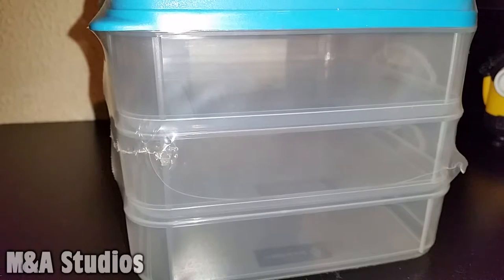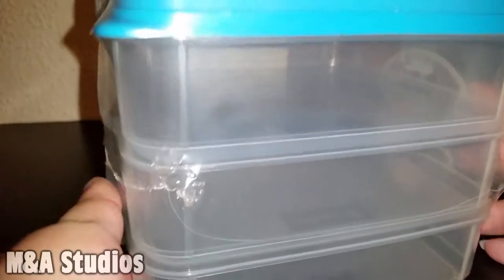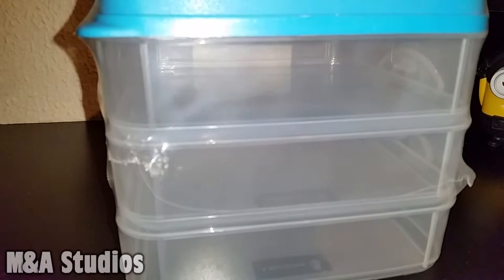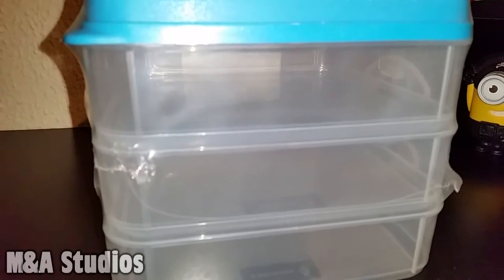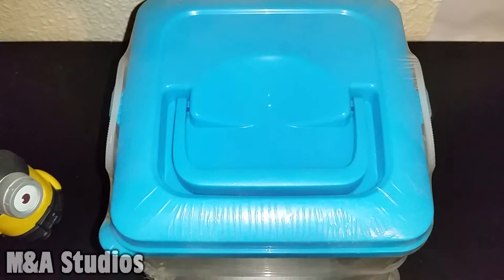Hi guys, today I'm gonna be showing you how to store your special effects makeup. I got this little storage bin for my birthday three years ago and I haven't used it. Let's switch to bird's-eye view — me and my little friendly pirate friend here.